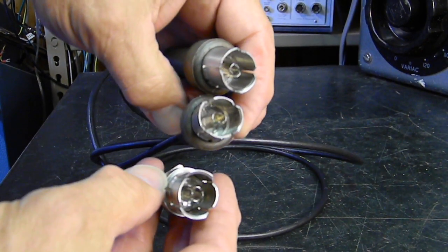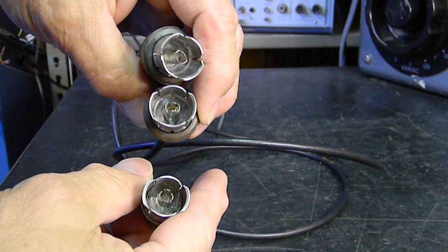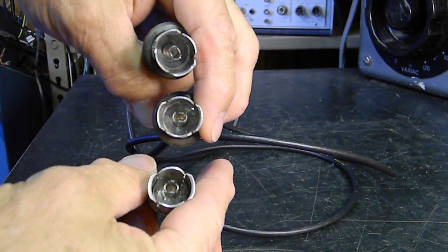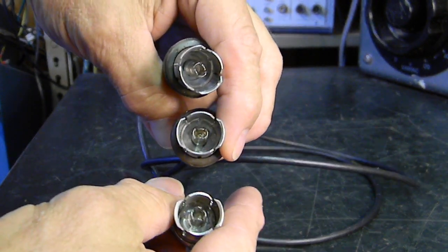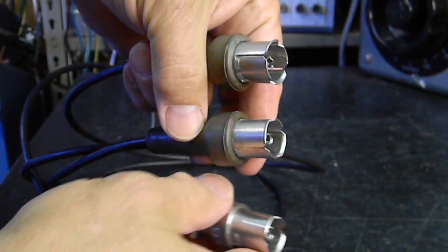What you'll notice is they're all the same. I've had these things off and on all my life, as I've worked on RF equipment in particular, and as a much younger man, I always looked for the mate. This is the only one I could ever find. It took me a long time, but several years ago I finally did figure it out, and possibly you're wondering too, so I'll show you right quick.